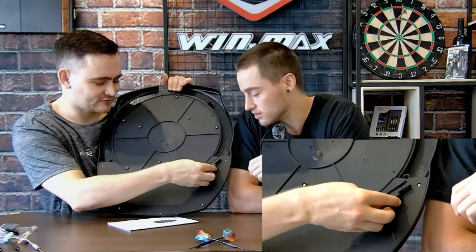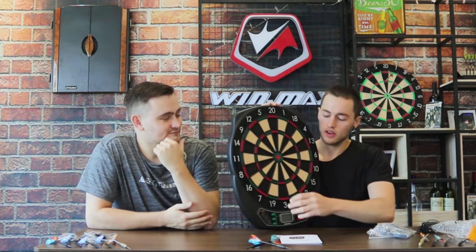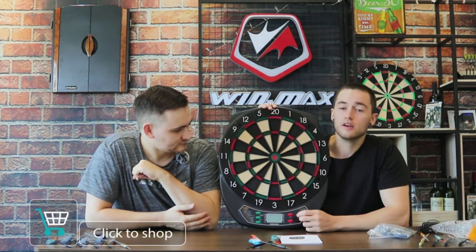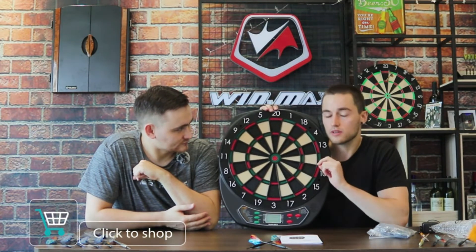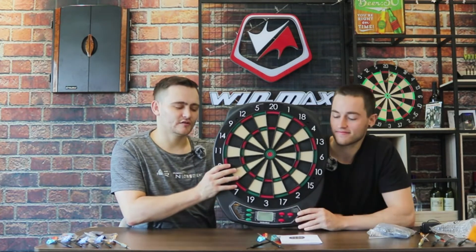It brings a new meaning to plug and play. Looking at the dartboard, you can see it has pre-drilled holes — this is the reason we say not to use metal-tipped darts, because our plastic darts fit perfectly into the pre-drilled holes. You also get a bunch of other smaller things with your dartboard so that you don't have to buy any extra accessories.